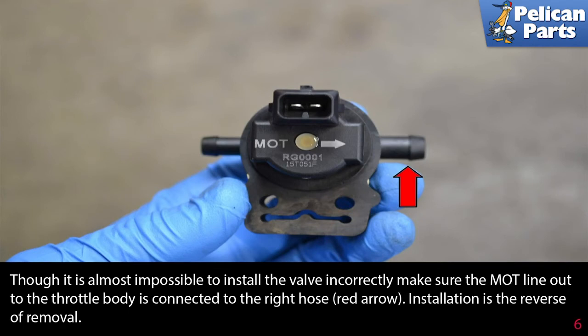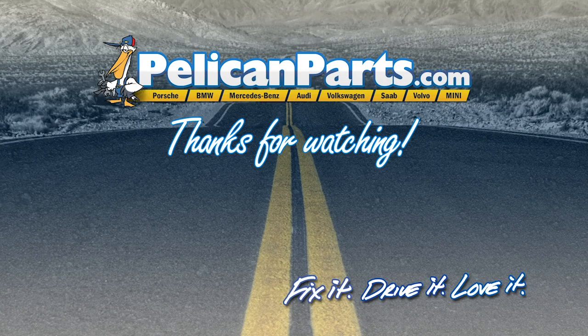Make sure the mot line out to the throttle body is connected to the right hose, as indicated by the red arrow. Installation is the reverse of removal. Thanks for watching — click here to view the original article along with hundreds of other DIY content for your car.